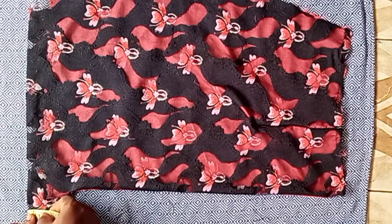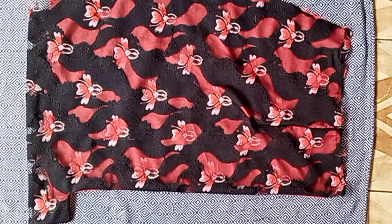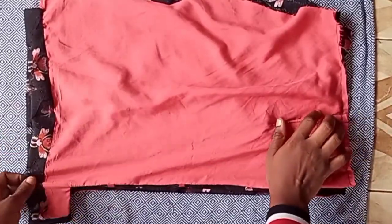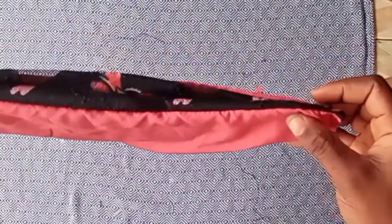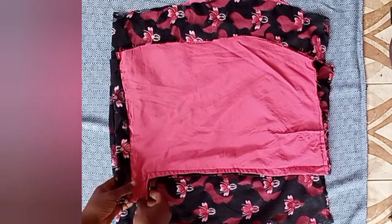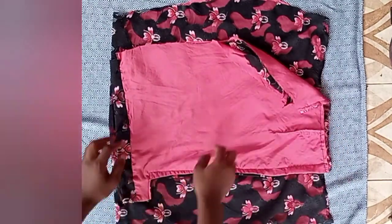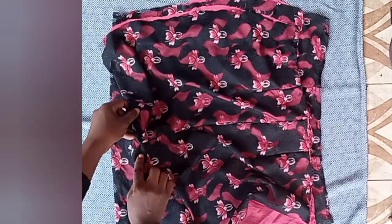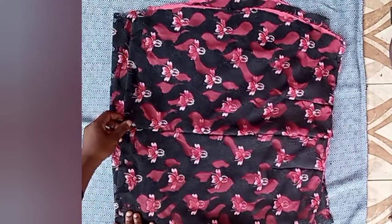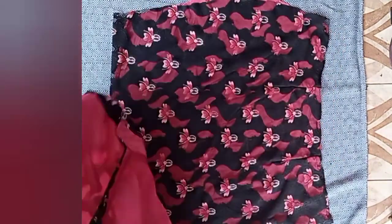I've added the darts and stitched — look at how neat everything is looking. I measured to check that the slit length I marked is correct, and it turned out to be the same. The next step is to place both back skirt pieces on each other and stitch them together, stitching from the zipper allowance down to the slit. As you can see, this slit is invisible — you can't even tell there is a slit there.